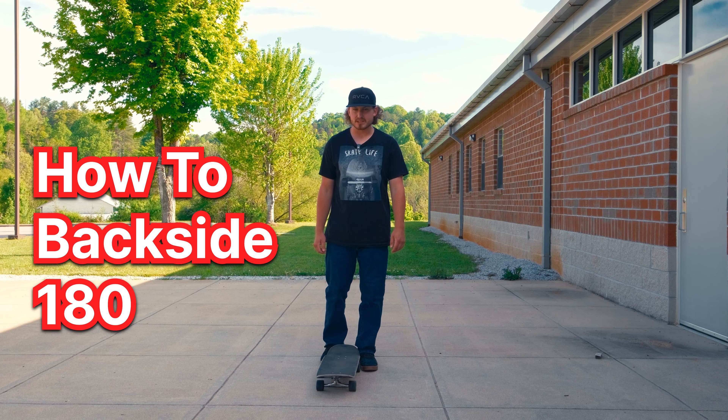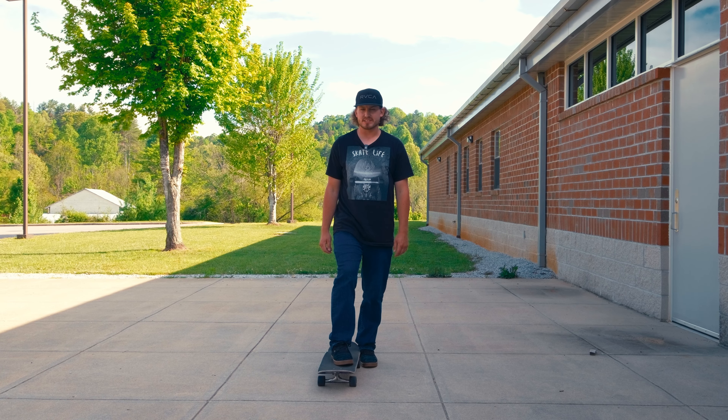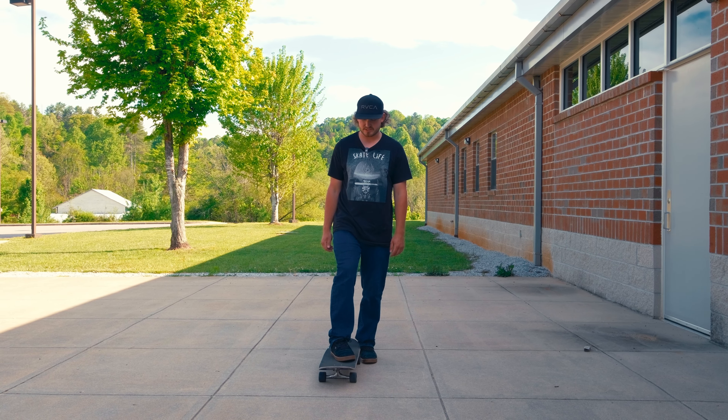Today I'm going to teach you guys how to do a backside 180. A backside 180 is a pretty basic trick — it's one of the three beginner tricks you should learn how to do.